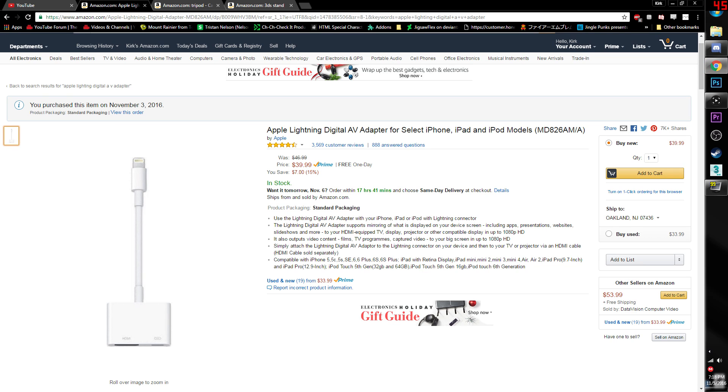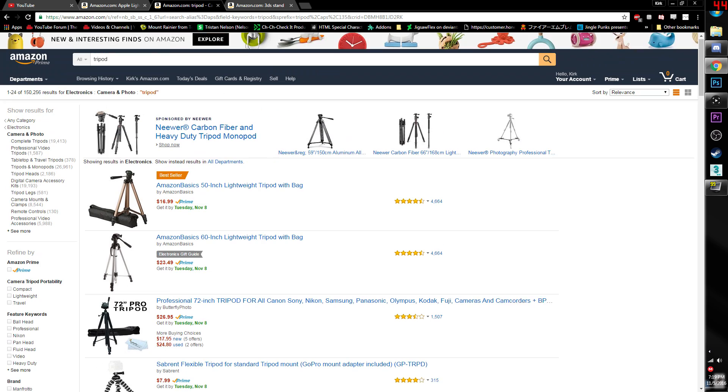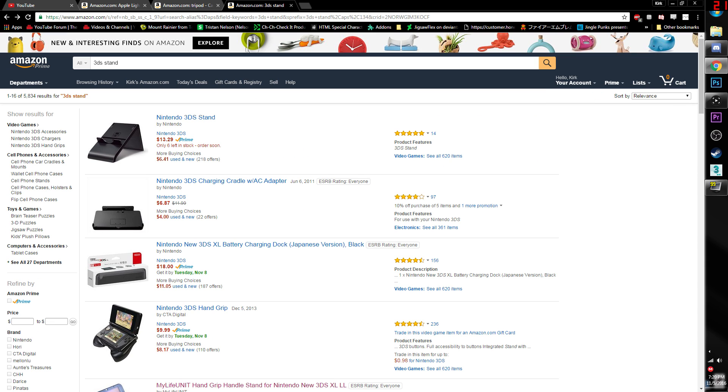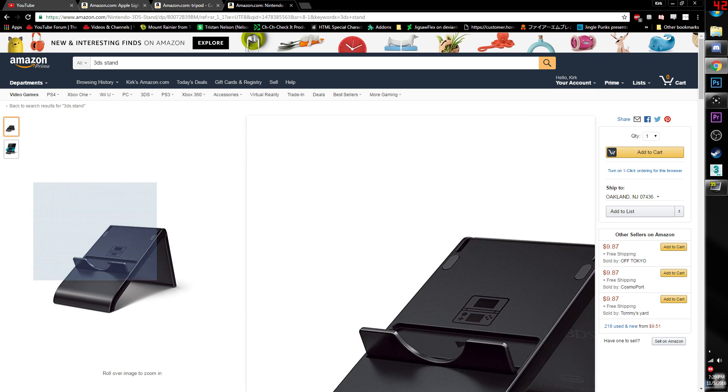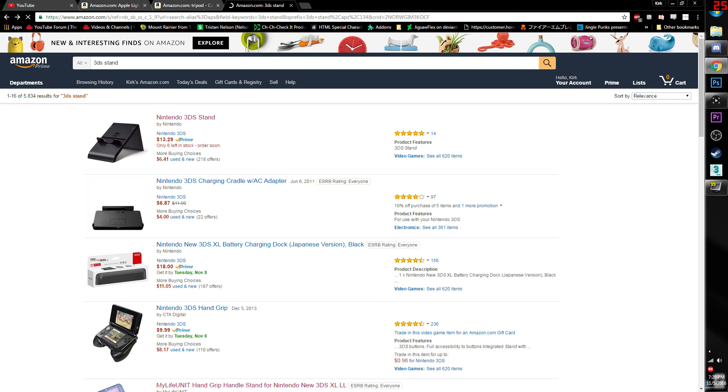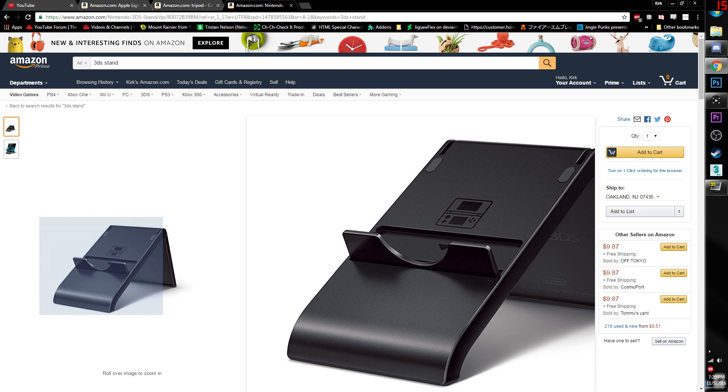Now I want to show you guys where I bought all this stuff. The Lightning adapter for iPhones or basically any Apple product you can get on Amazon for $40. The next one is a good tripod — you can get an Amazon Basics one for about $17. Mine's kind of starting to fall apart a little bit, but I think it's because I didn't take care of it. It's also your choice if you want to spend more. The last thing I have to hold the Nintendo 3DS is a 3DS stand. You can get one from the Kid Icarus series — if you already have the game, it came with a nice 3DS stand you could totally use.